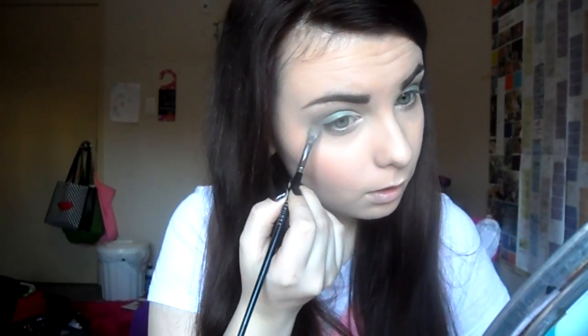Then taking the brightest green in the palette, I am applying that to the lids and just blending it out with the darker green. Also taking the dark green underneath the eye and smudging it.